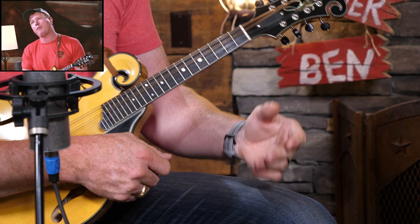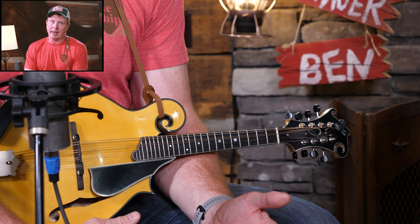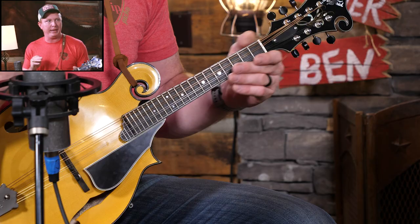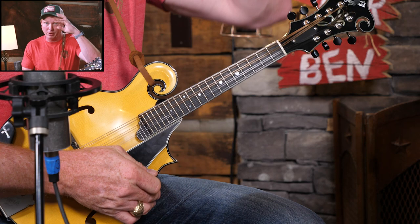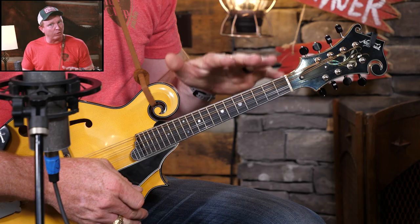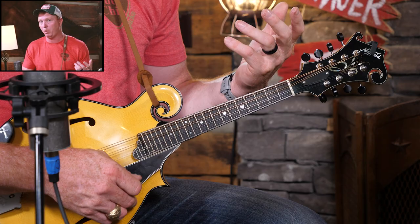Would you ever play an A major scale for a solo? Maybe not exactly as we played it there, but you'll definitely play parts of it. The point is that it all sounded pretty good — nothing there made us go 'eek,' nothing that made us say that note doesn't sound right. They all sounded pretty doggone good. So whenever we're playing in the key of A, if we can get these A major scale notes under our fingers and know where we're going, we always have a place to go.